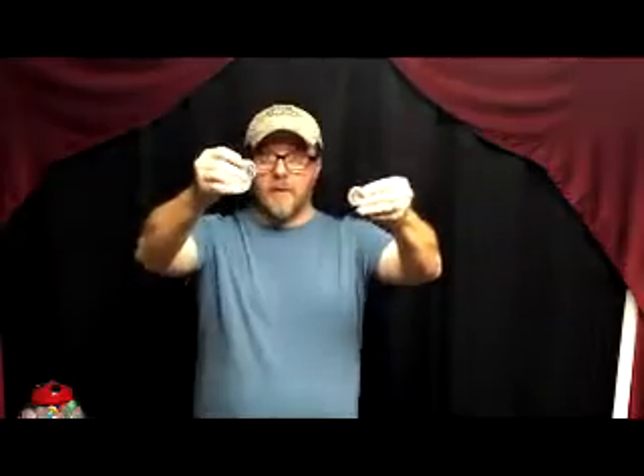We'll do two of them this time, making it a little bit more difficult. Are you ready? Here we go. And that quickly, one transfers from the right to the left once again.